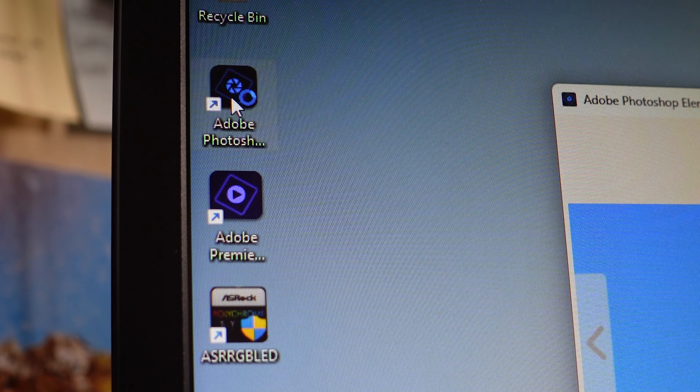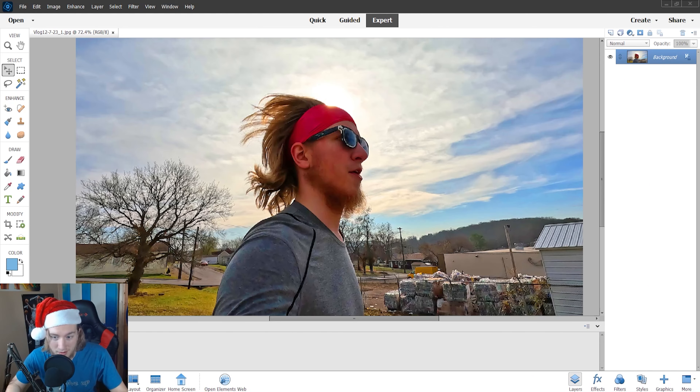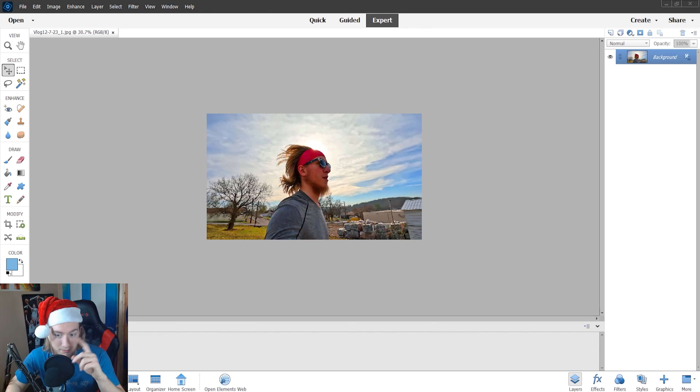Next up is Photoshop — Adobe Photoshop Elements. This is where I make my thumbnails. A fun fact about both Photoshop Elements and Premiere Elements is that I've self-taught myself everything. I taught myself how to edit videos and how to edit photos. That's one of the things about the whole YouTube journey I'm really proud of — other than just a couple of basic things, it was all trial and error, learning over time and over reps and over making things.